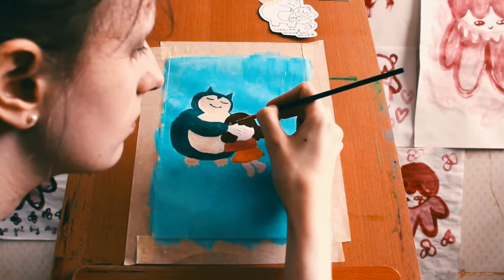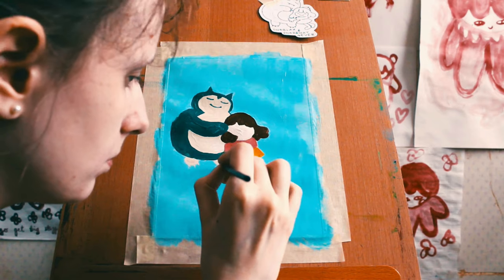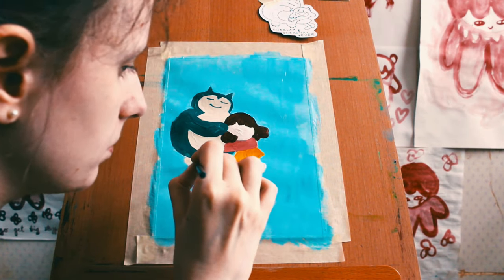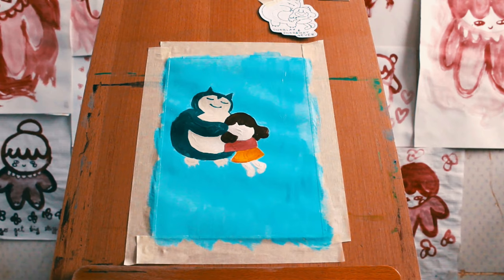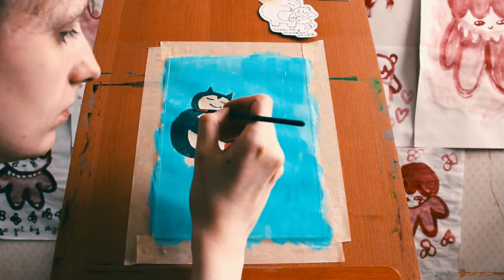Snorlax is blissful, of course. And I'm adding Snorlax's little claws here - a very tiny detail. Tough but necessary.